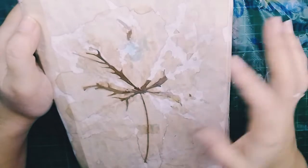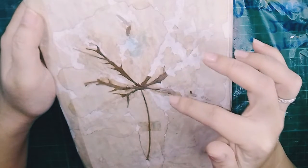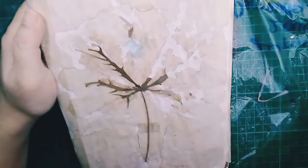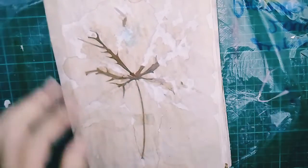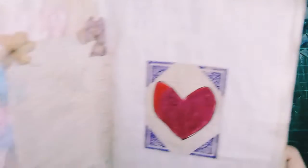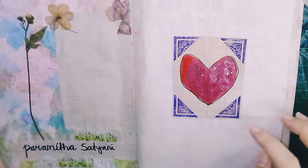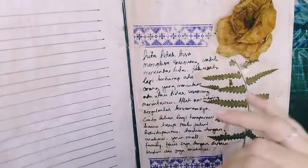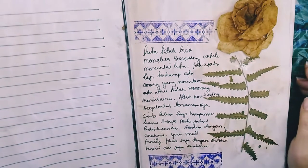It doesn't have a look anymore — it was supposed to be dried leaves in here, but time goes by and the book made it tear and crumble like this. So actually this is my first time I learned to make a journal. I used dried flowers.